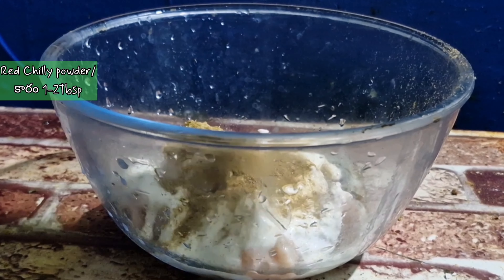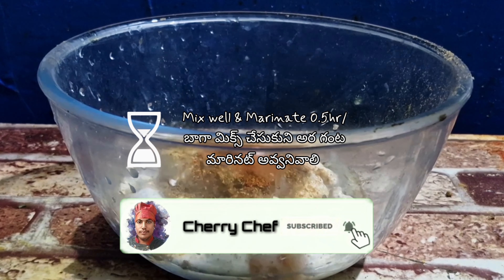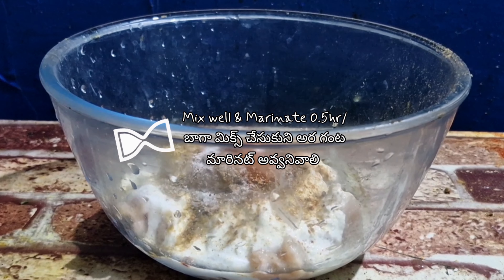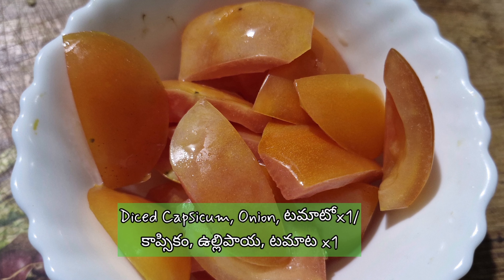First, add salt and mix. Add salt and marinate the chicken. I'll also show you how to cut the onion and tomatoes, and I'm going to cut the chili.